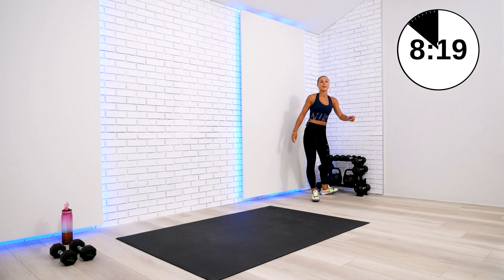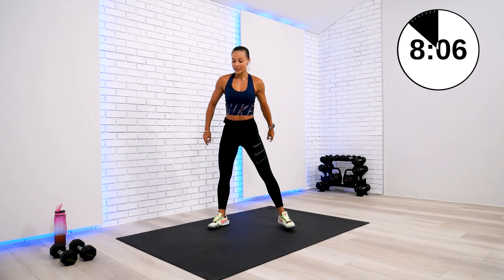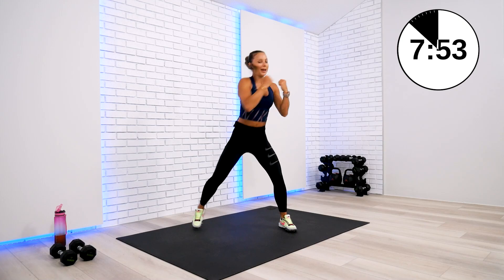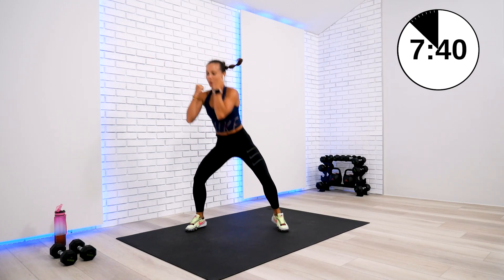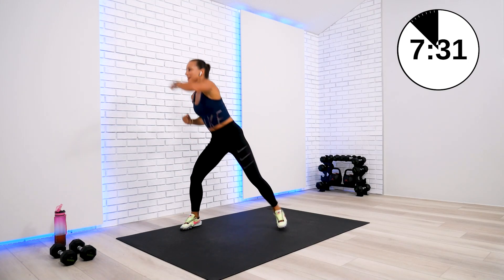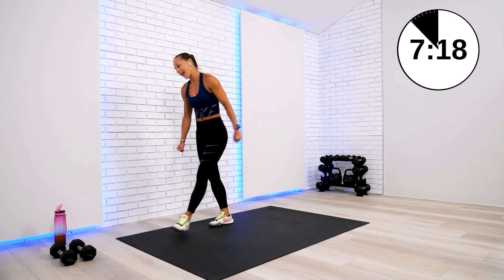We have our cardio burst and then the finisher. Drink your water, stay hydrated. Block number four is almost complete — not without that squat punch rotation. Get ready, set, on position — hit it. 10 out of the way — punch through, squat lower, this is your workout, you're responsible. 20 done. Last 10 — come on, passion, commitment, let's punch that fat out. Two left, last one. Good work, excellent. Drink your water — we are ready for the finisher.